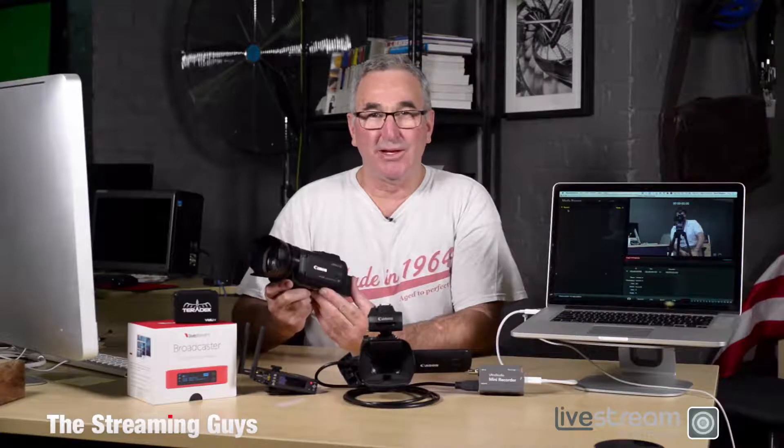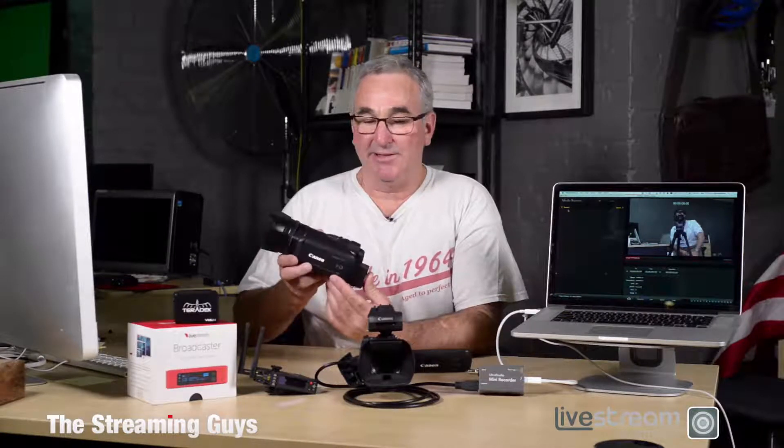One of the more inexpensive professional quality cameras that you can pick up on eBay really cheaply is the Canon HF-G10. It's a fantastic camera — 10x zoom and awesome HD quality. You can get them for around $700 or $800 on eBay, or you can buy them brand new for about $1,100.